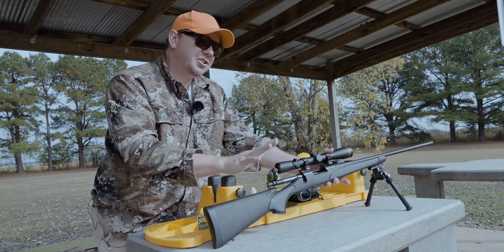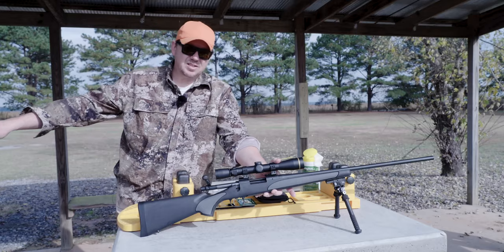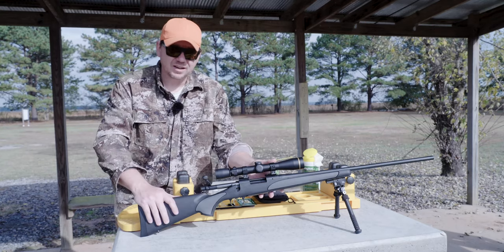One of the first things you want to do is check to make sure the rifle is not loaded. If you have any ammunition for this gun, store it in a separate place. Don't keep it on the bench where you're doing your cleaning, and don't be tempted to function check or anything like that.